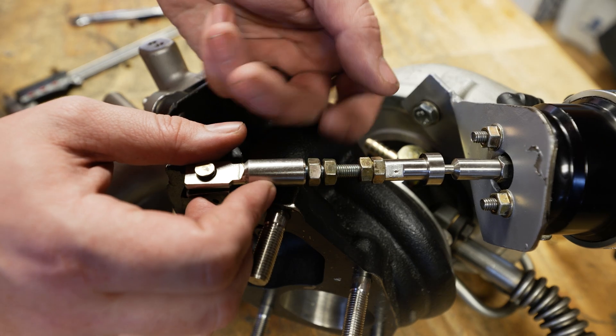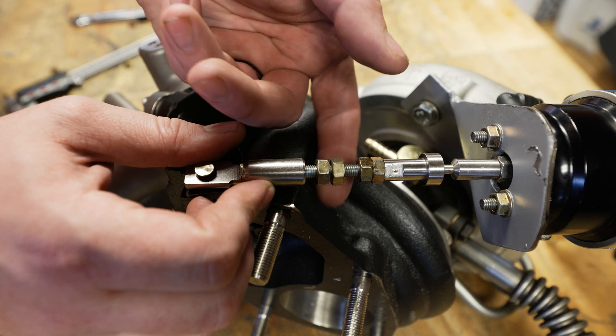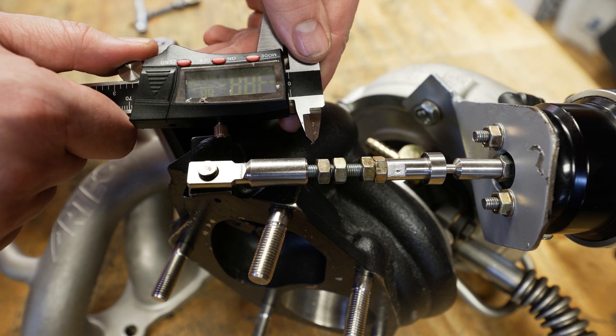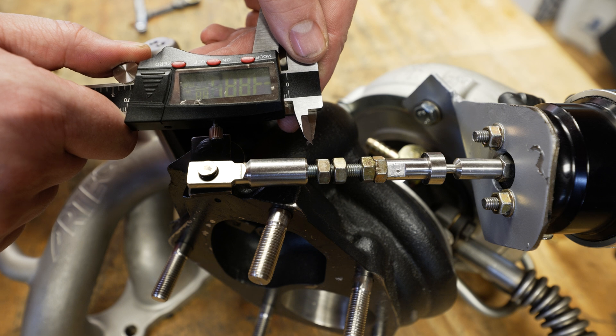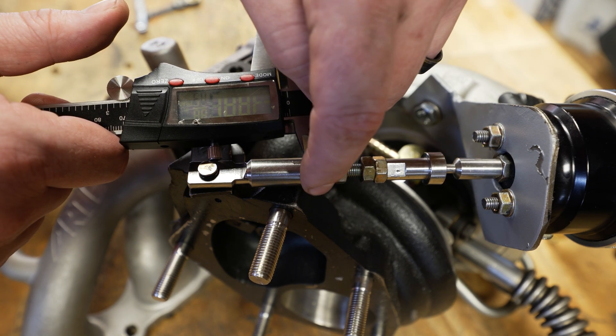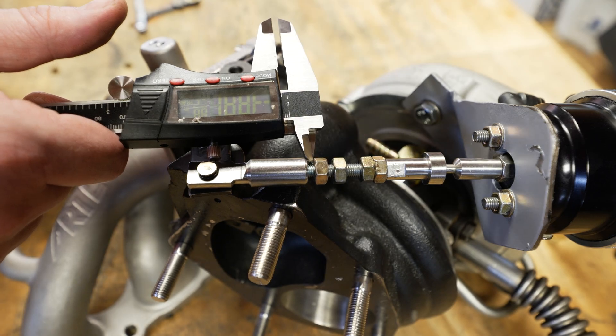Now let's go ahead and set our preload. Let's back off the jam nuts. We've got our digital calipers here — I'm going to pick a safe range in between and set to three millimeters. Right there, and then we'll back the jam nut to the back side of the caliper just like that.